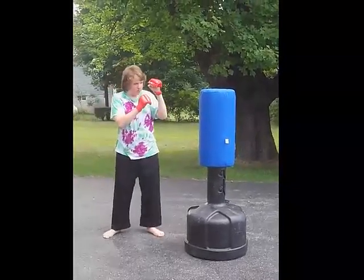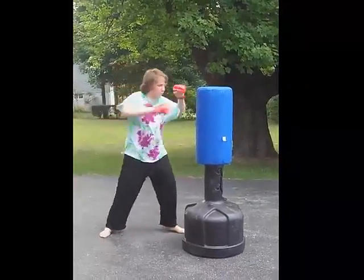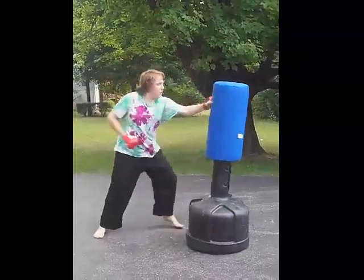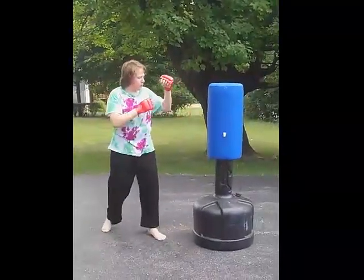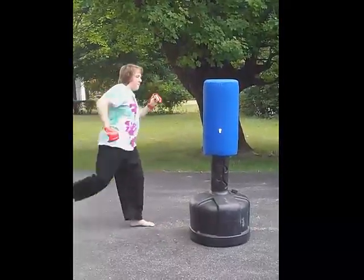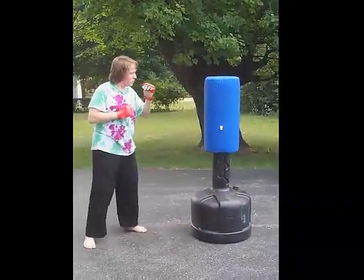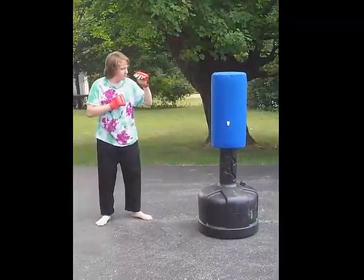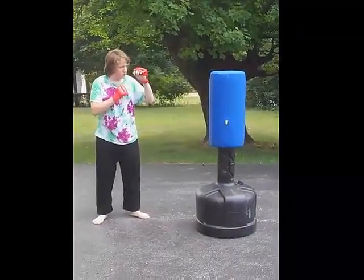He's going to first throw a punch at it, and now throw a combination, and now kick. Note how much the base wobbles. This is actually an issue even when it is not on the pavement.